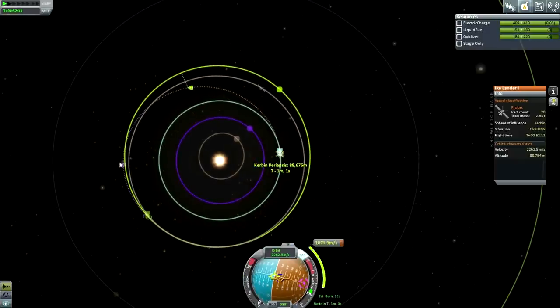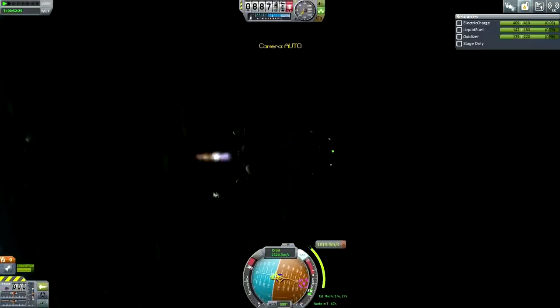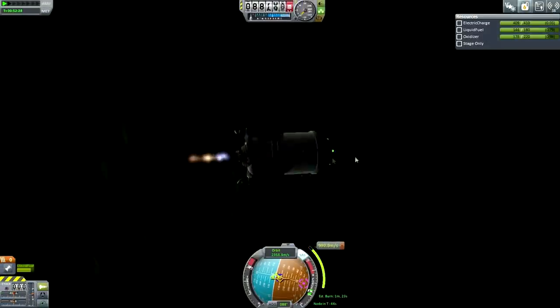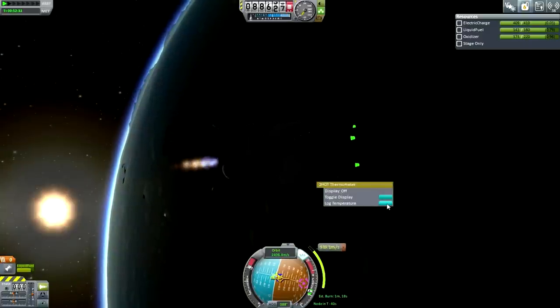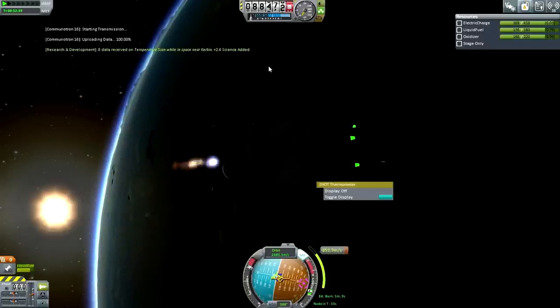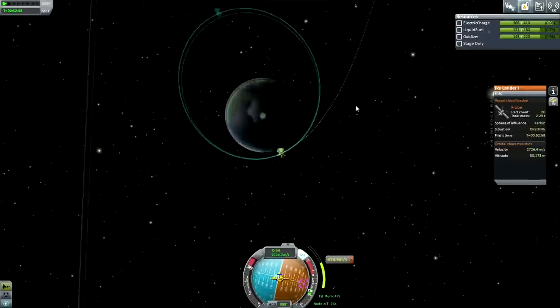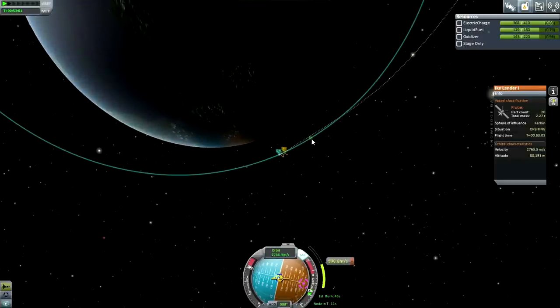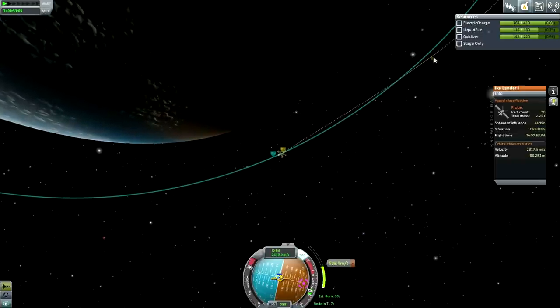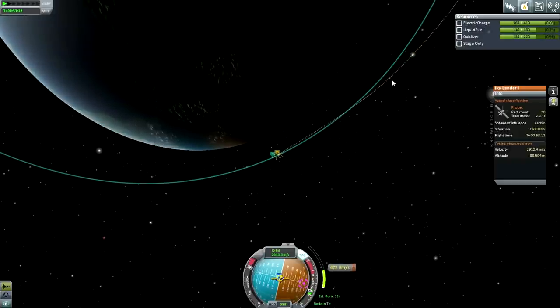If this was a good Hohmann transfer, we'd meet Duna up here, but I'll take this - it's fine. Now, there is one trick: if you're close to the planet, you have to do your burn pretty quickly. Because otherwise you can see the blue path is deviating from the yellow dotted line. If it takes you a long time to do this burn, you're going to end up with a huge gap between what you were supposed to be doing and what you really are doing. So if you think you're going to take a long time, you'll need to get into a higher orbit.